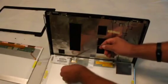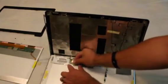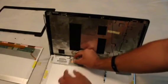Once that's removed, you'll want to look at the actual monitor cable that attaches to the panel. There's a little piece of tape that holds that down, and you want to be careful with that.